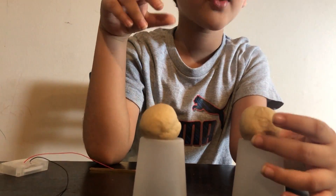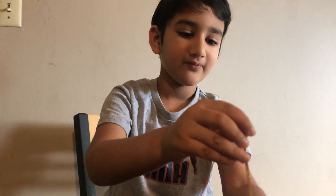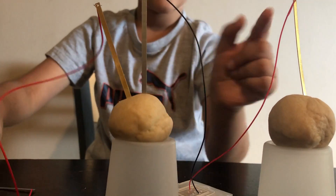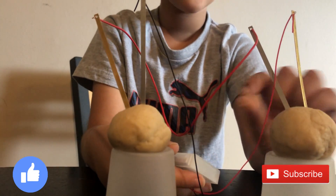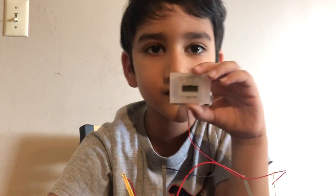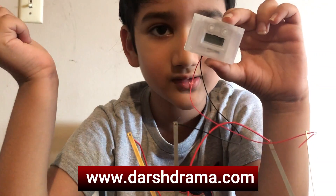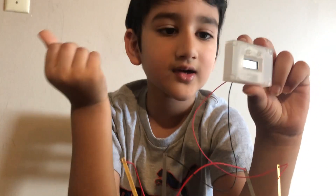Now we're gonna try some dough. These are dry, so you don't know if they'll work, because they're dry. Let's start. Let's put this here. I want to see if this works. It isn't working! Do you know why these work - the potatoes, apples, and tomatoes? Because they have water. And because of water, electrons flow. And then the clock works because it got electricity. But the dough is not wet, so it doesn't let electrons flow. So the clock doesn't get electricity.